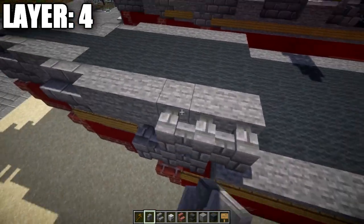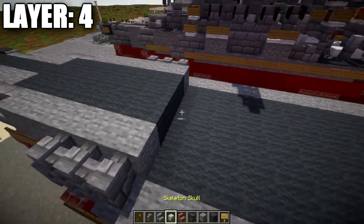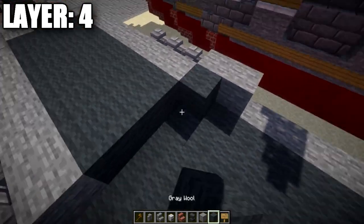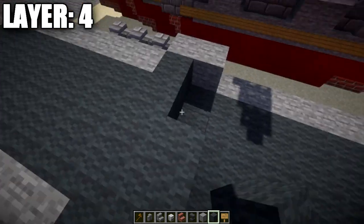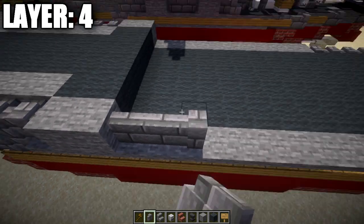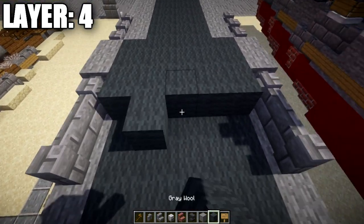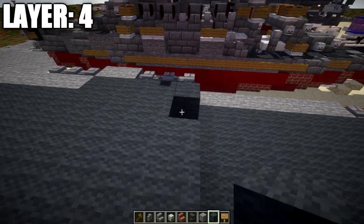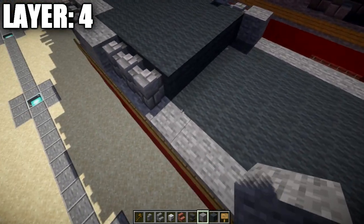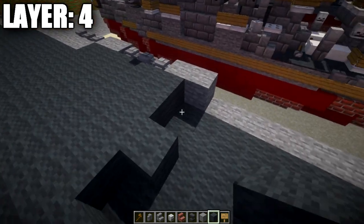Place three stone brick walls to each side, then two stone blocks on each side with two rows of five gray wool in between. Then three stone brick walls to each side, with three rows of five gray wool in between. Then two stone blocks on each side with two rows of five gray wool in between.